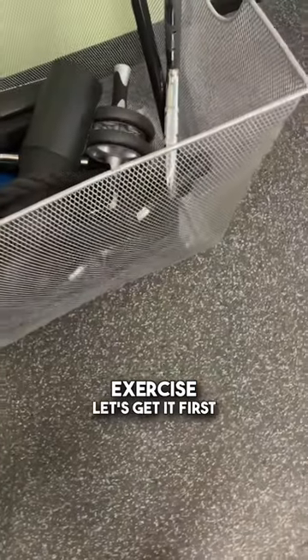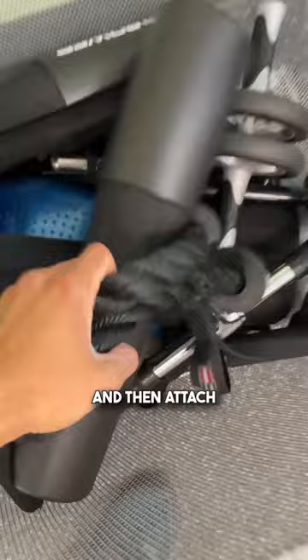Technique tips for the lat pullover exercise. Let's get it. First up, grab a rope and attach that to the cable system.